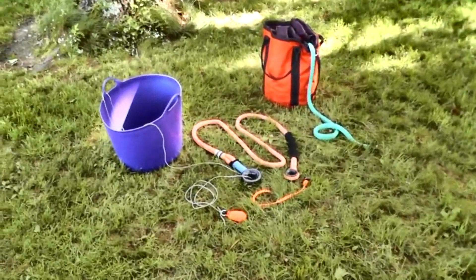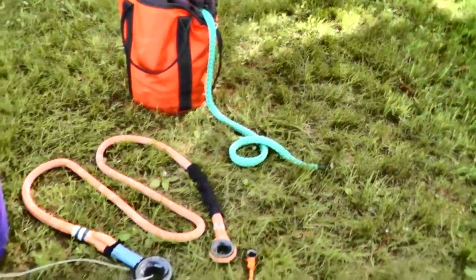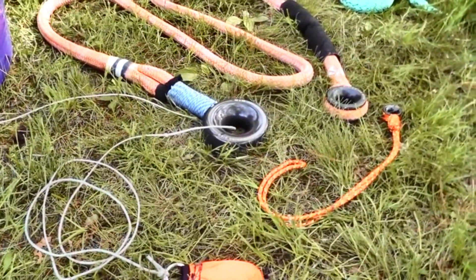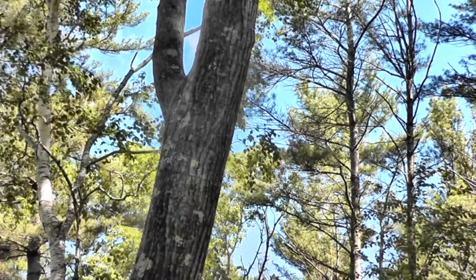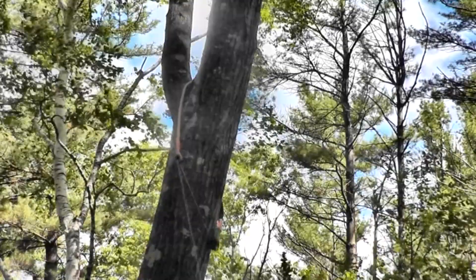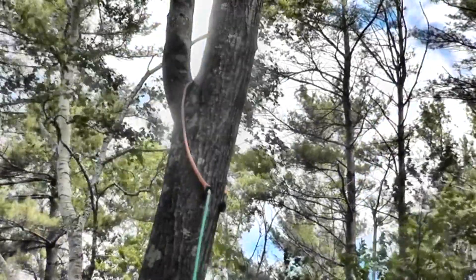We're out here with the X-Rigging rings to put up a saver to carry 3/4 inch 10X plain ends. There's the saver, there's the retrieval ring, and you see we've got our throw line reaped through the larger of the two rings. Here's our crotch — we hit the crotch, retie the bag behind the smaller ring, pull the saver in place, do the flip, and once the rings are positioned, you tie on your bull rope and pull it through, and you're ready to rock and roll for some heavy duty rigging.